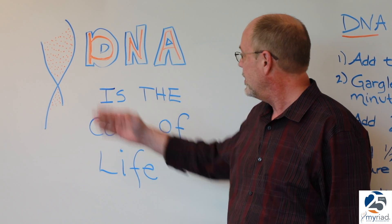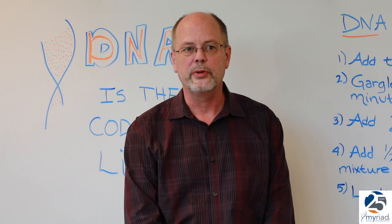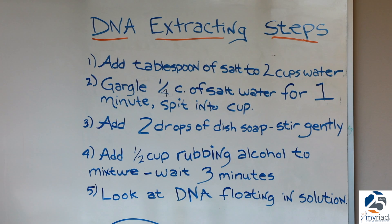As you know, DNA is the code of life. It codes for everything you are. So here's how the simple experiment works. To extract your DNA, it's five simple steps.